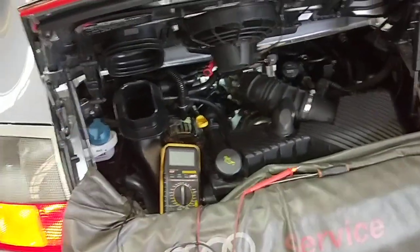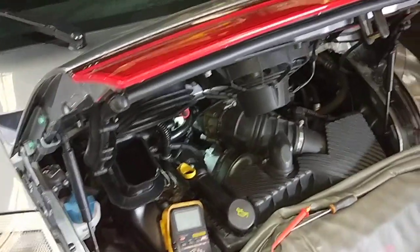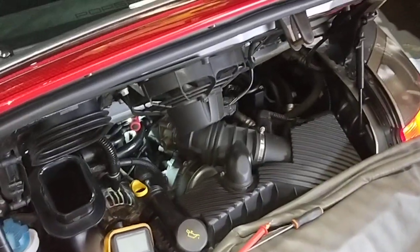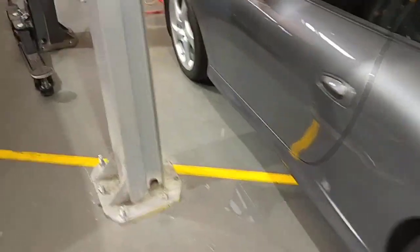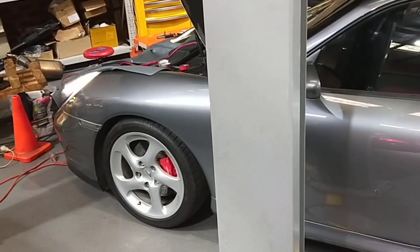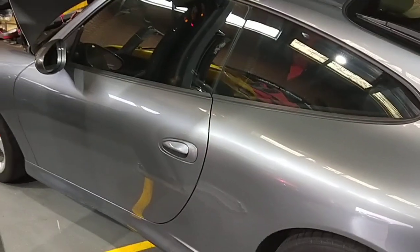I'm going to pull the actual alternator out and replace it. While I'm replacing the alternator, maybe I can rebuild it — I'll talk to the customer first. I can rebuild it or replace it with a brand new one, and I can check the cable as well just in case. Thanks for watching and please subscribe.